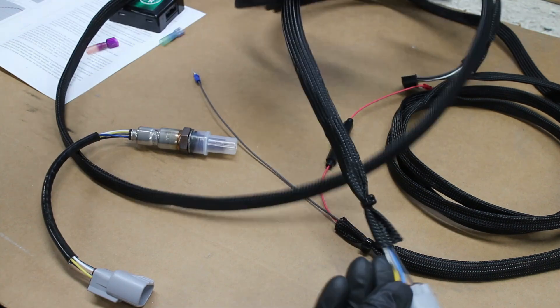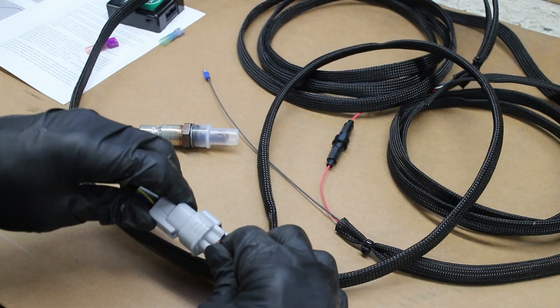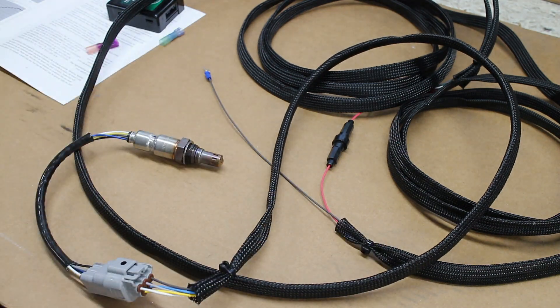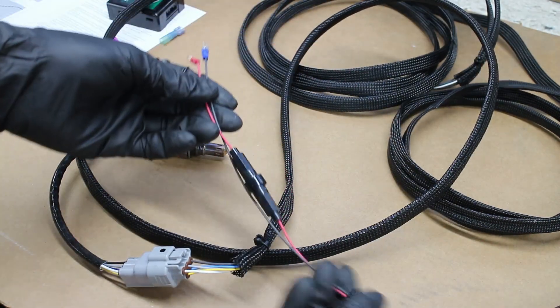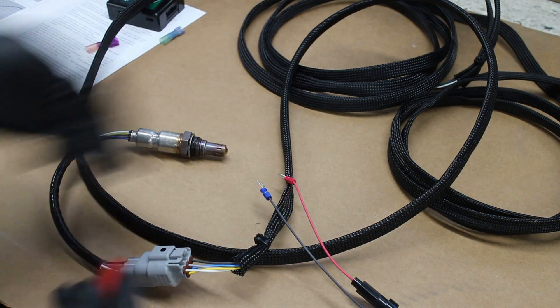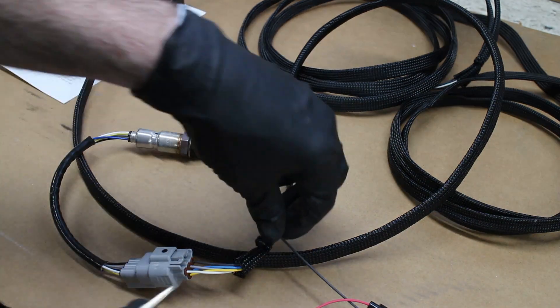The first step in this install is to calibrate the sensor to current atmospheric conditions. Go ahead and plug the O2 sensor in. These two wires are the ground and a 12-volt source for the control box. I attached my rectifier to these two wires, but you could just connect them to a battery instead.